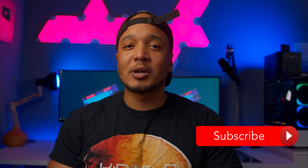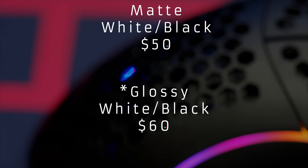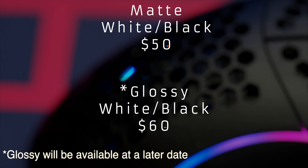This is the prototype so it's not the final version of the mouse, so I don't want to give you guys a full review just yet — make sure you're subscribed so you can see the full review when it drops. The pricing will be competitive as always at $50 for the matte and $60 for the glossy.